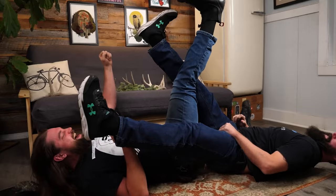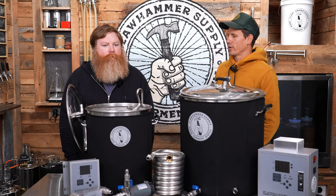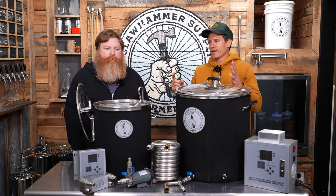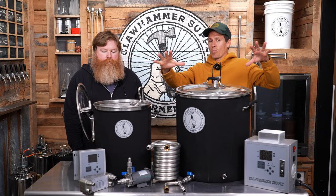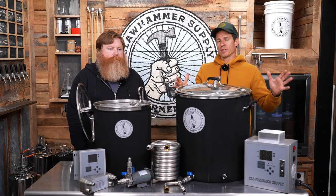We do a lot of brewing of beer, eating of tacos, and screwing around. But a couple of things we never really talk about are our equipment — the fact that the systems are sort of like the Lego version of brewing systems, and that the brewing system actually works and is compatible with our distillation equipment. In this video we're going to explain that.